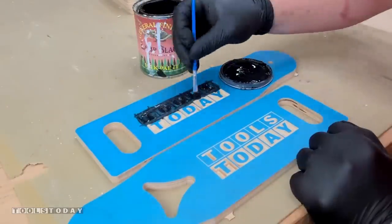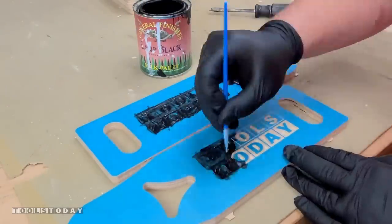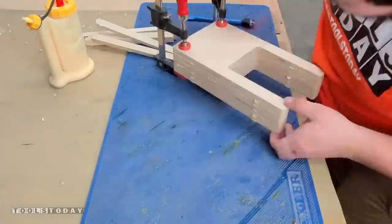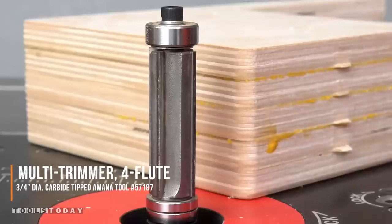These will all be painted using some General Finishes milk paint — this is lamp black. It dries pretty quick and then we can get everything glued together. I'm gluing up the mounting bracket that will attach to the actual bench and hold everything up.